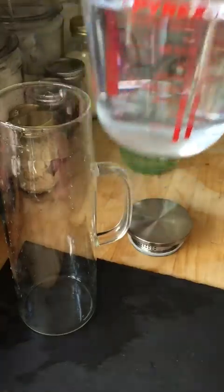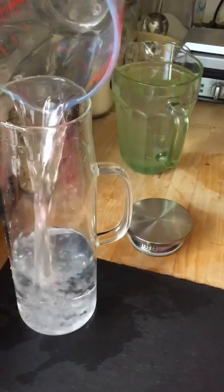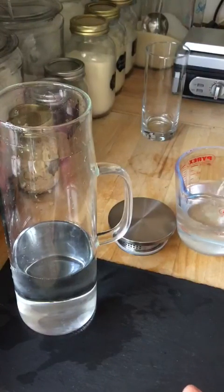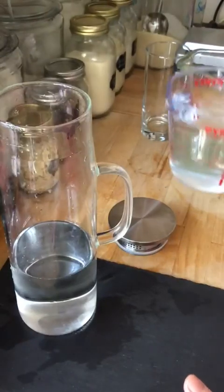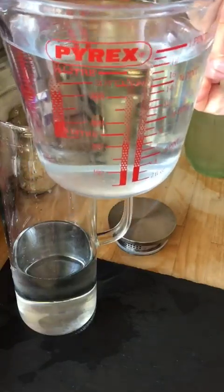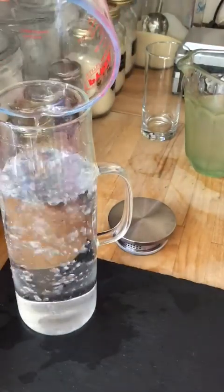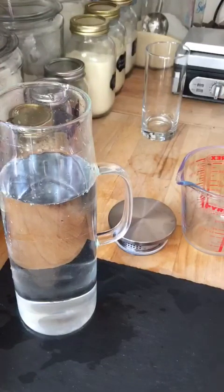I have half a litre of water here. I'm going to pour that in to show you how much it holds, because I wasn't sure exactly. There's another half litre — excuse the shaking — so that's one litre in all, and as you can see another half litre will not fit, but I will show you anyway.